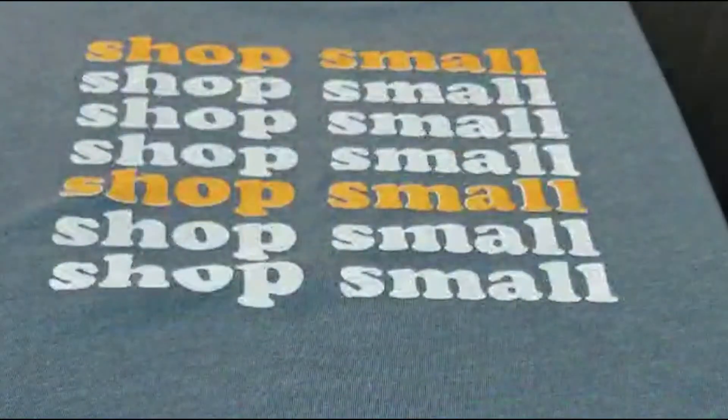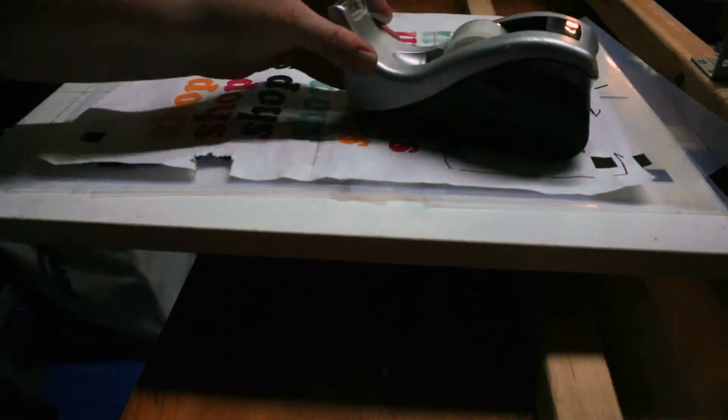Welcome back to part two of my registration tutorial. I'm going to finish showing you how I set up, align, and burn the designs onto my screen for multi-colored prints.